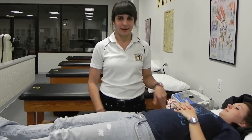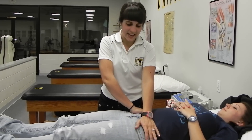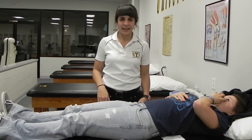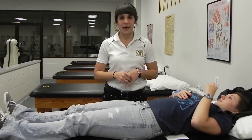First, you're going to have your patient lie supine. Secondly, you're going to cross your arms at each ASIS and with a downward and outward pressure, push down. And if they have any pain in the posterior glute or the leg, that would be a positive sign for sacroiliac pathology.